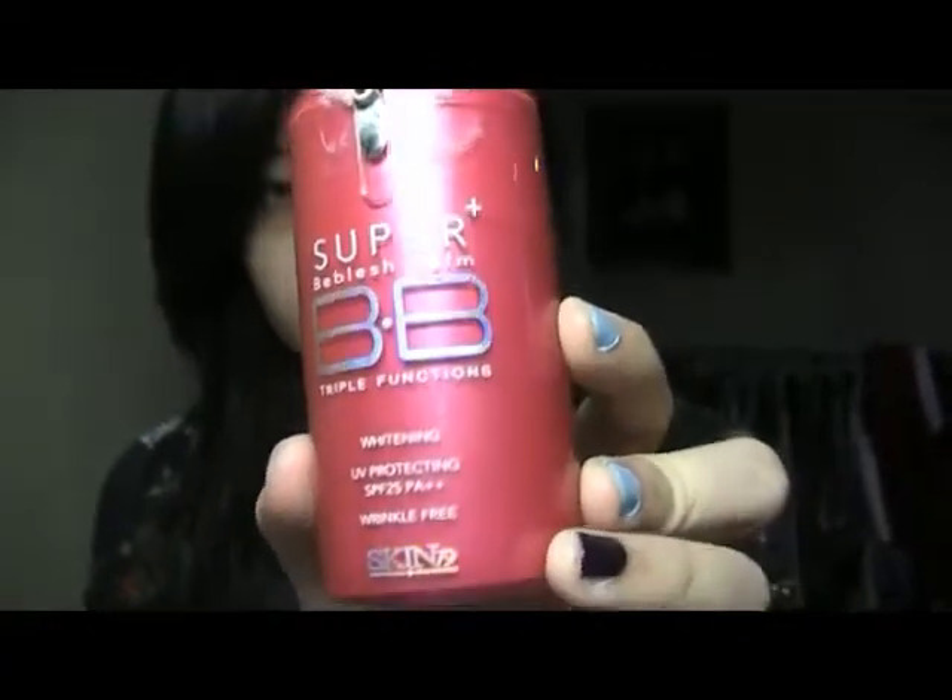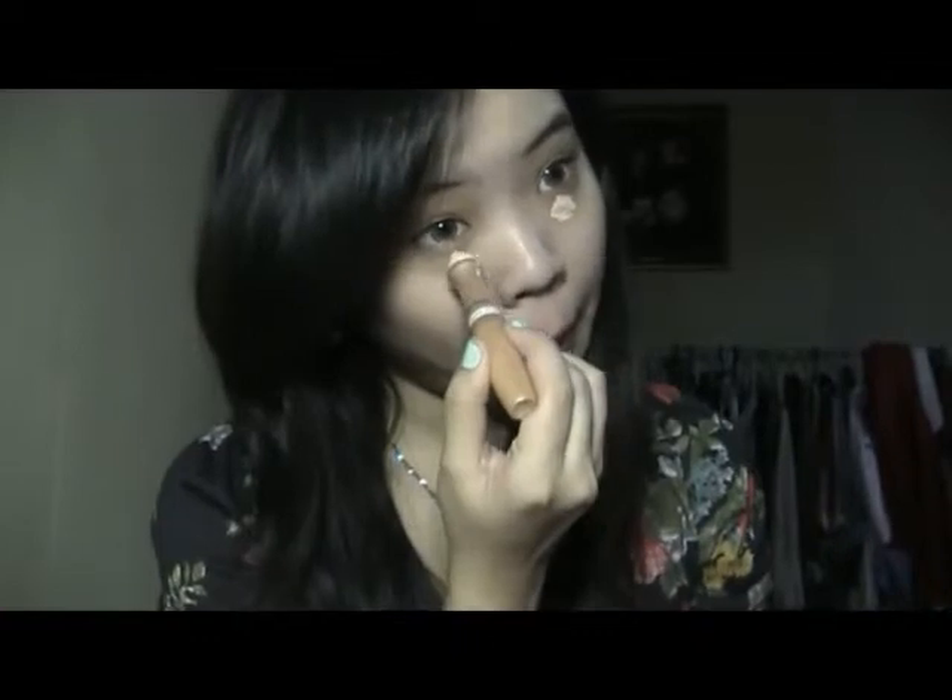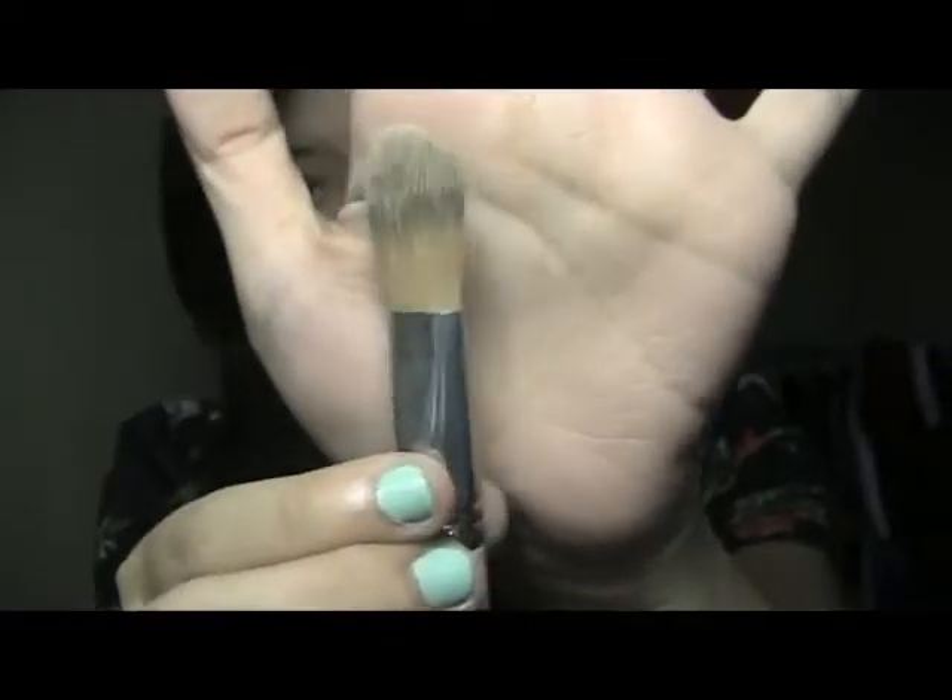For this summer season I just use my BB cream from Skin79, the hot pink side. I just put it all over my face with that motion — it's really refreshing, I love it. Don't forget your neck area. Then for concealer I use the light one which is not cakey at all — it's a Garnier BB cream.